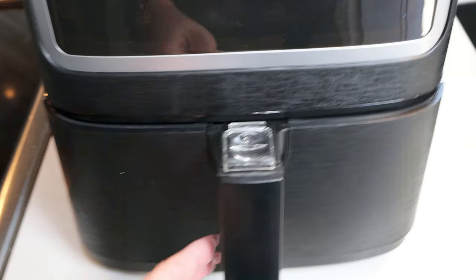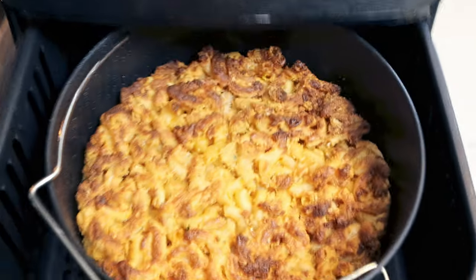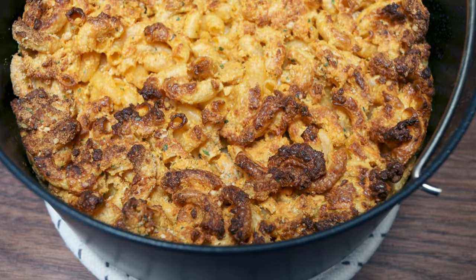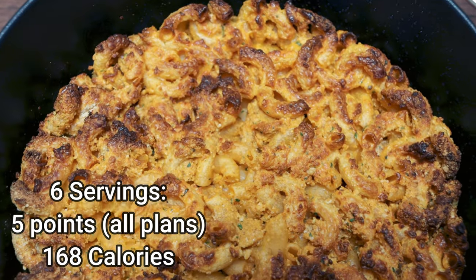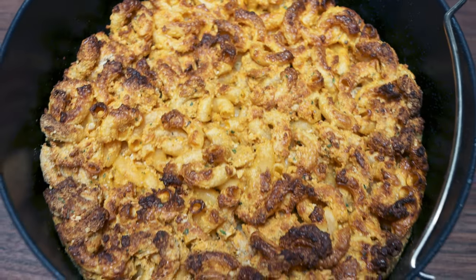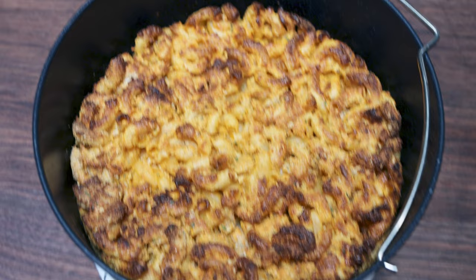It ended up taking a lot less than that — maybe half. And look at how absolutely stunning this mac and cheese looks. I will put points and calories here on the screen for you. And of course this recipe, like all of my others, is on my recipe website.